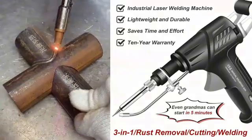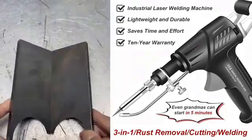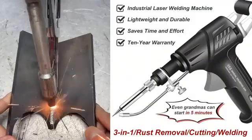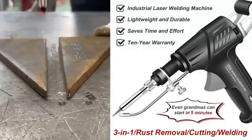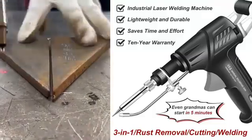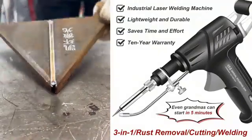It has 3 modes. In high power mode, it cuts through 2mm thick steel plates in 3 seconds. In medium power mode, it secures railings in 5 seconds. And in low power mode, it takes 10 seconds to make rusty iron doors look brand new.